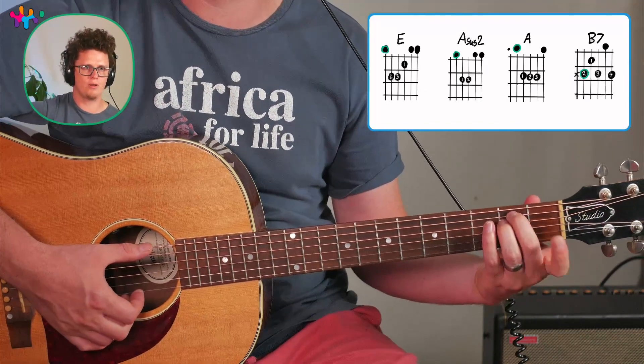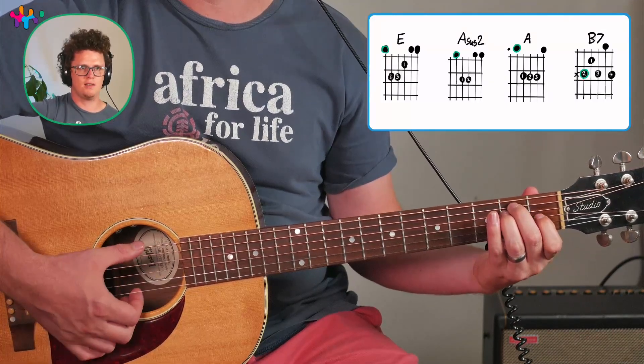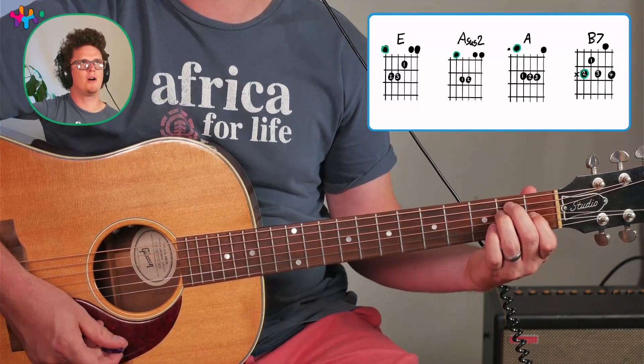We have an E major chord — an E minor chord looks like that, but an E major looks like this. This finger on the third string plays as close as possible to the fret, and with this one you can strum all the strings.